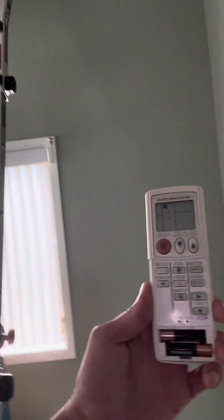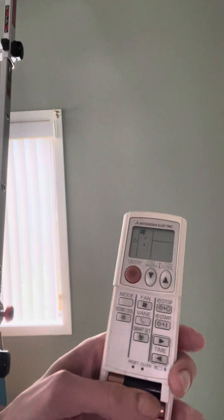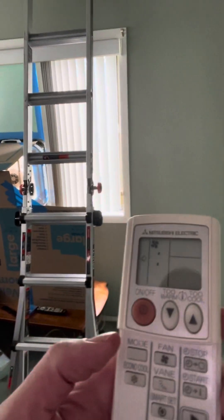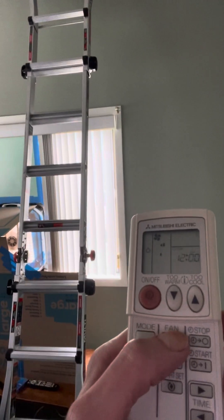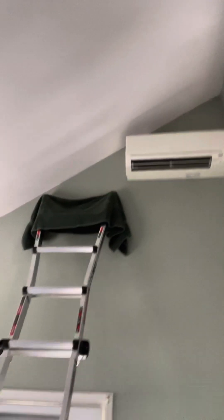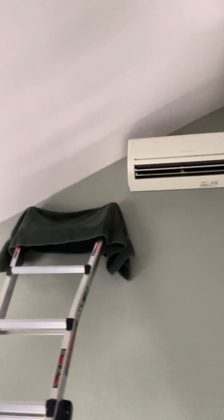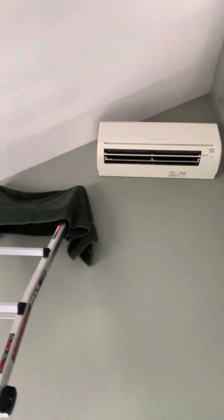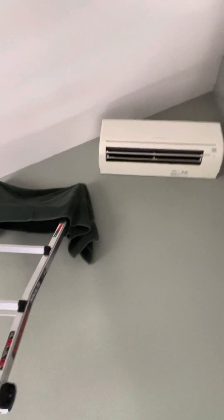If I can find the remote control — which I have, right here. Just in case you're not sure if you have the same one — there's a cover, I took it off. I'm going to increase the speed of the fan once. Looks pretty good. Going to increase it again.